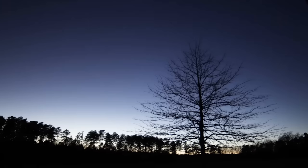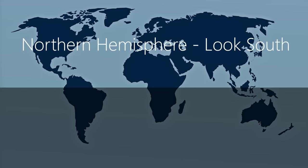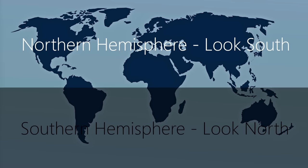Let's talk next about location, and there are a few things you want to consider. Firstly, you want to make sure you have a clear view of the sky, unobstructed by buildings or trees. Specifically, if you're in the northern hemisphere, look south, and if you're in the southern hemisphere, look north, because this is where the Orion Nebula will be.